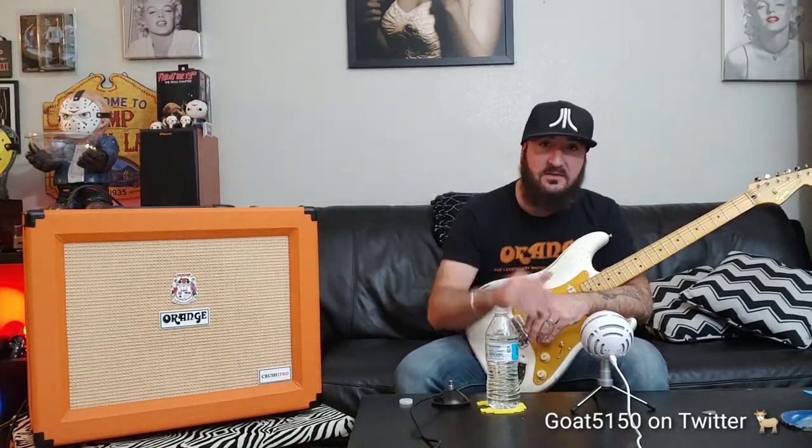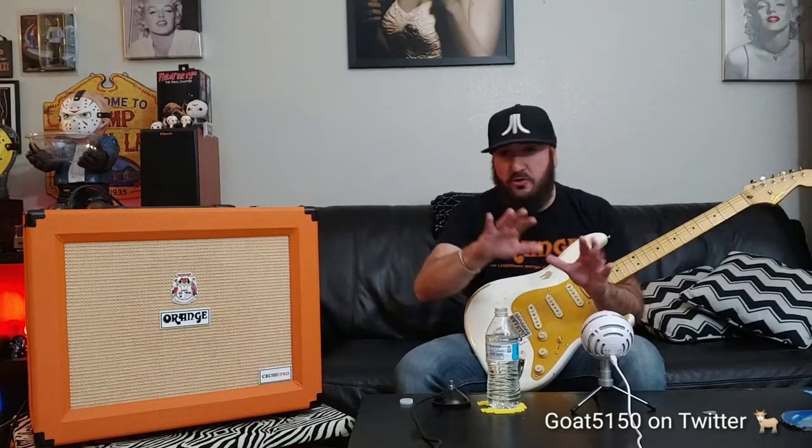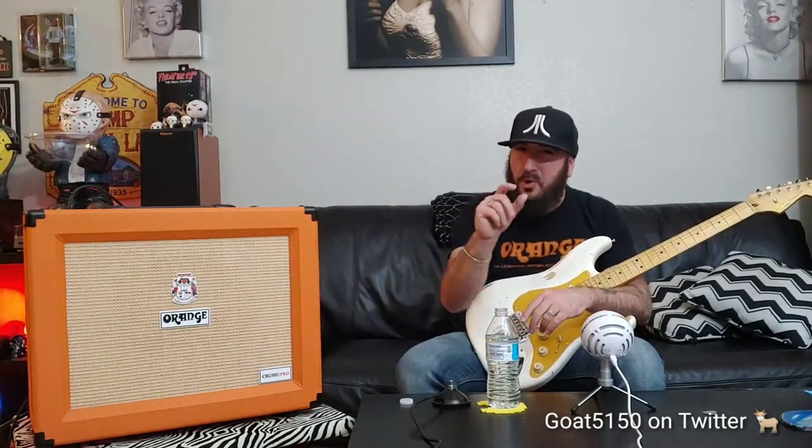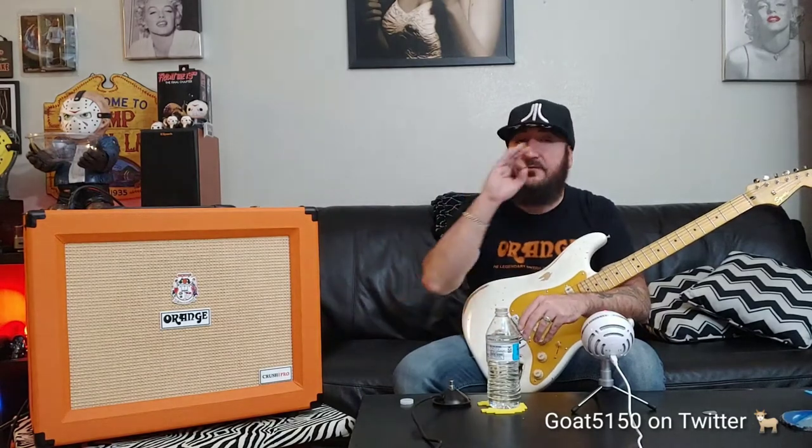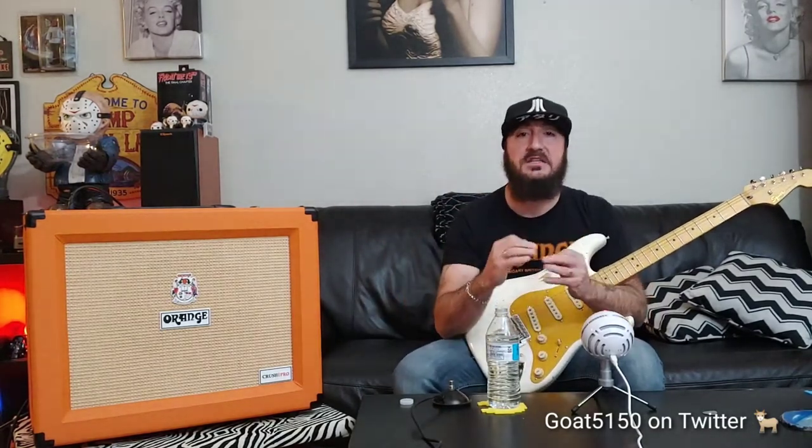If you're a tube guy and you gig, you've probably had this happen to you. You get out to the show, set up your tube amp, get all your settings set, and you're pushing that amp just enough to saturate the power tubes and get that nice compression and sag. Then the sound guy is yelling at you to turn it down, and you just lost your whole tone. The only way to overcome that is with an attenuator — another part you've got to buy, and they can get as high as $300.